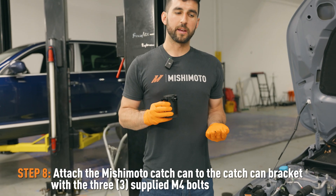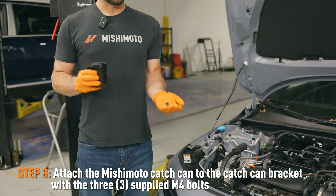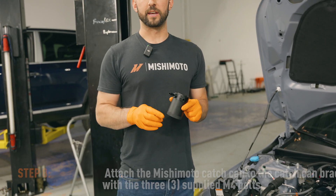We'll attach the catch can to the bracket using the three bolts that came with the kit and a 2.5 millimeter Allen key.